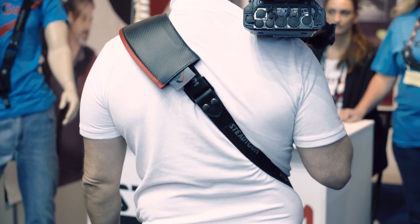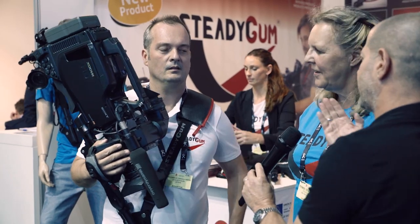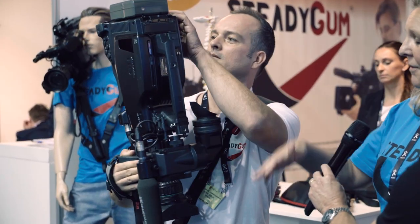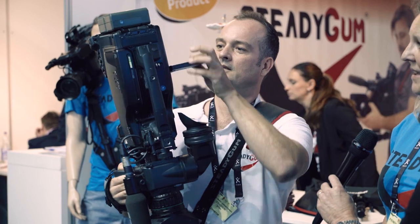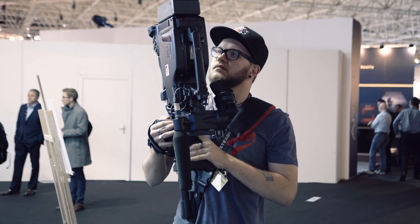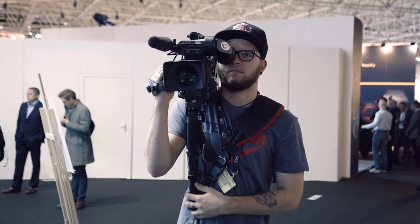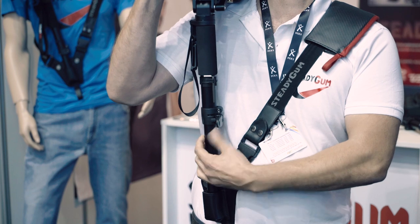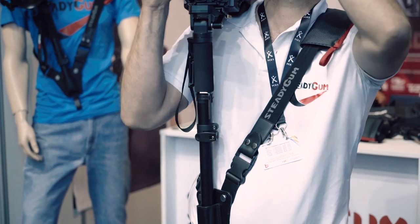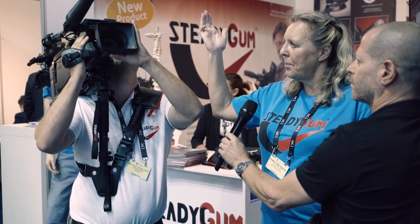Pablo is running as an experienced ENG cameraman and he wants to check the audio levels. This is what he does when he wants to check the audio levels. Instead of having to put down the camera, you can just hold it like this, check, change the battery, do whatever you need and put it back on your shoulder. Instead of having to move your body forwards and backwards, you can just move the camera down and up.